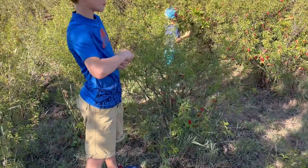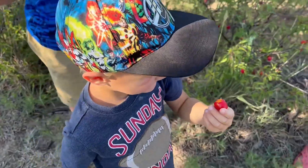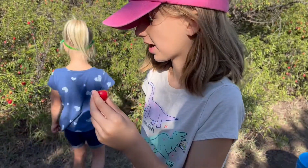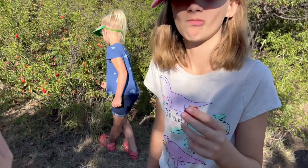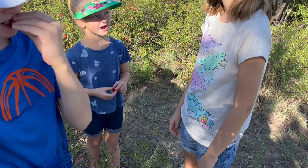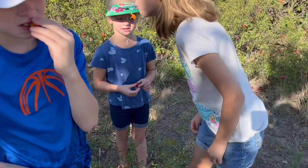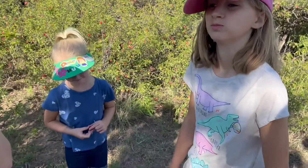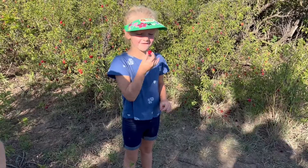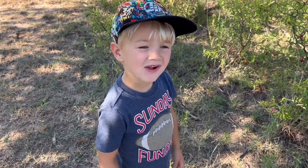Every one of them on this bush that Eli's got is so ready! Did you try it? Is it good? Oh my goodness, you guys are wasting it — all of it in your mouth! There you go, then kind of chew on it a little bit, and then you feel the seed — spit the seed out. Only there you go, you did it! Yum, that good? We're gonna pick them and put them in the bucket.